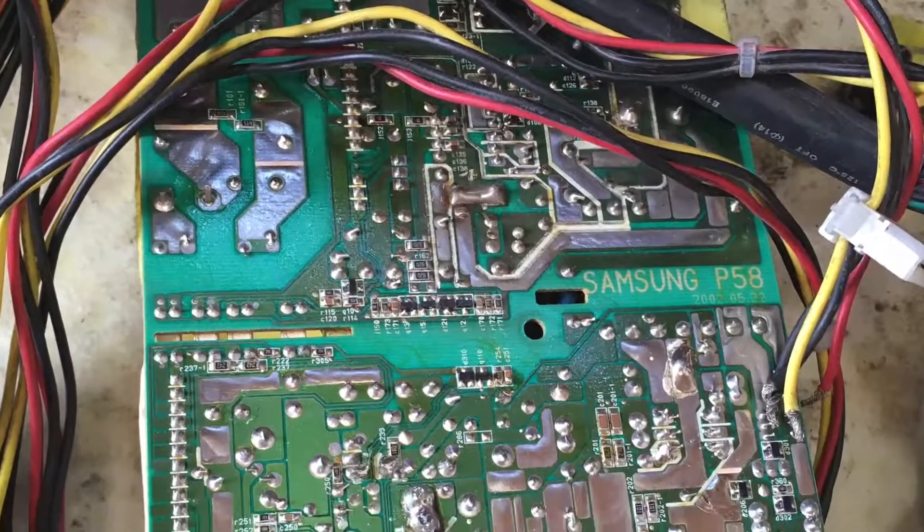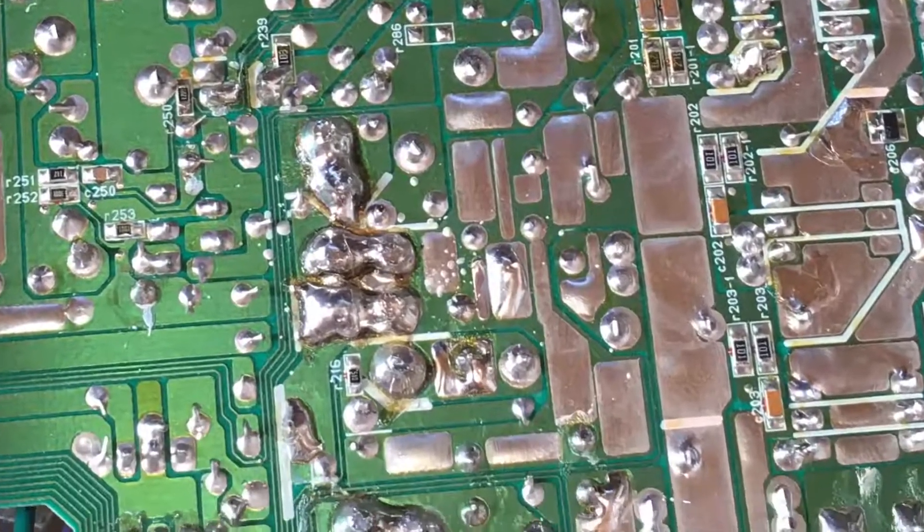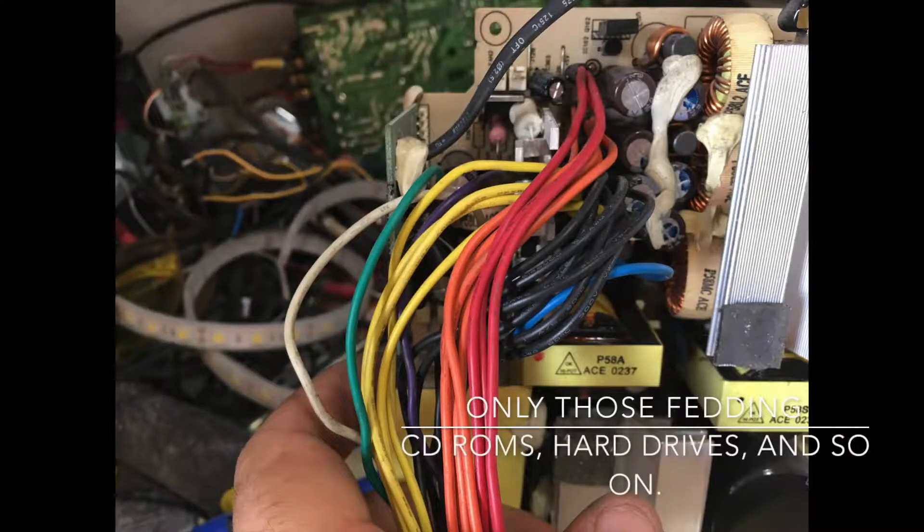I'm going to start by removing the excess wires, like those that power the CD, the hard drive, and things like that. It is this group of yellow, red, and black wires.